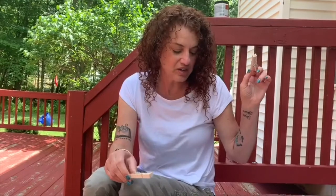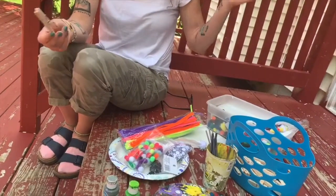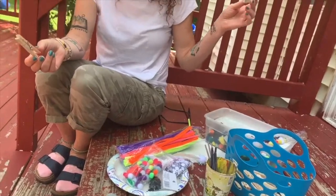Hi everyone! We're gonna do some clothespin crafts today. So you need some clothespins, some paint, we're gonna use pom-poms, googly eyes, glue, scissors, pipe cleaners, and a couple of tops to water bottles and we're gonna have some fun.